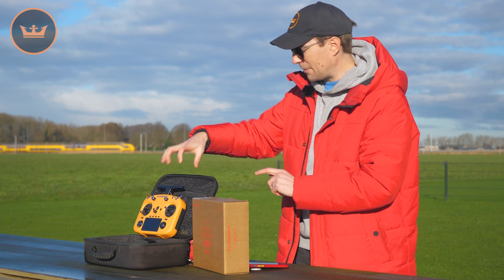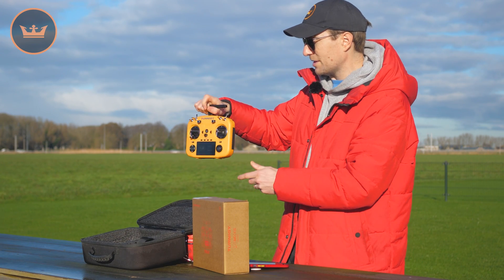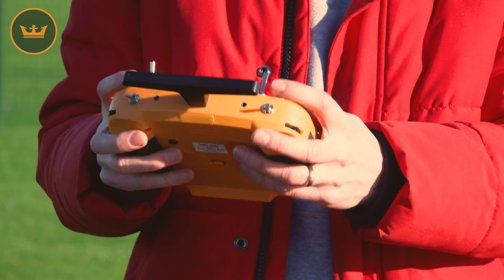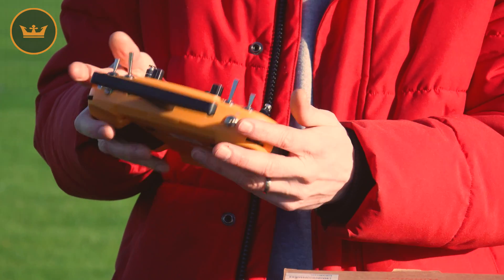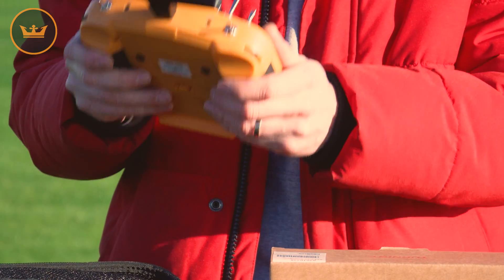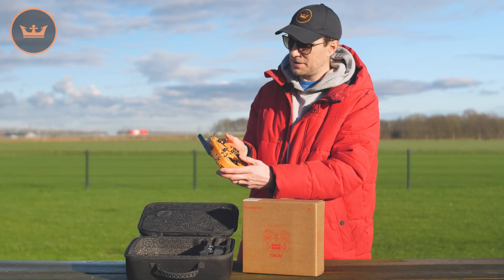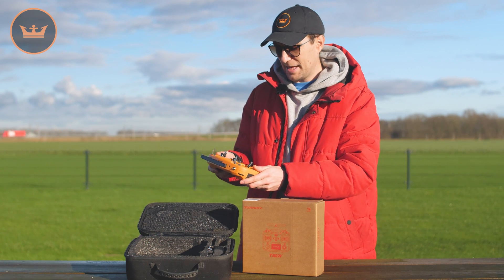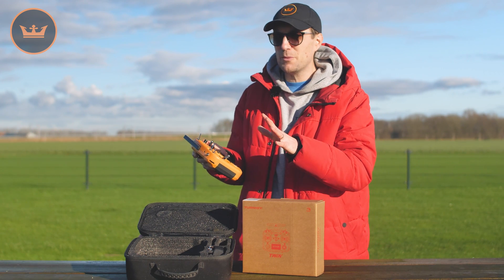Ergonomically — I'm going to pick it up at this point, picking it up by the handle and the aerial — it's very, very sturdy in your hand. It feels really nice; everything falls into the palm really nicely. It's a very ergonomic design, very sturdy as well. The gimbals on this are very nice and I'm very pleased with the quality of this full-color screen.